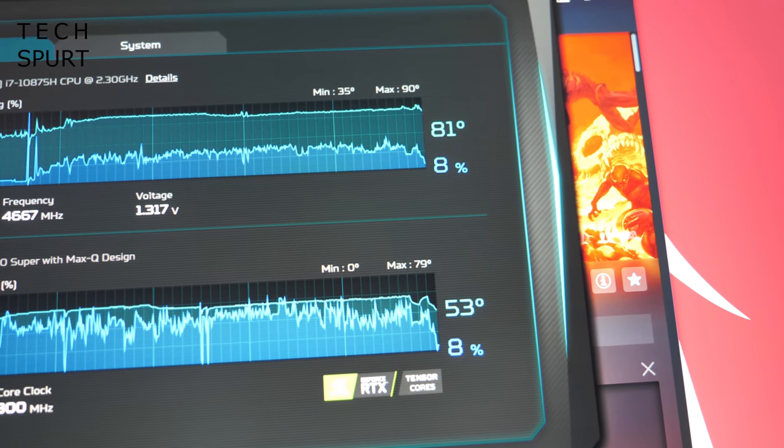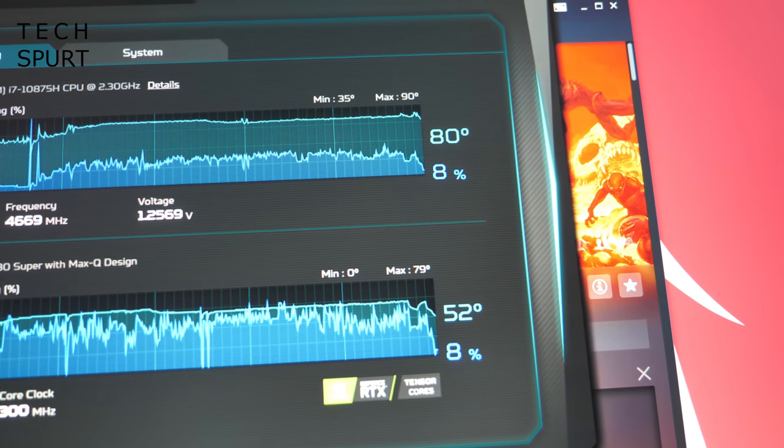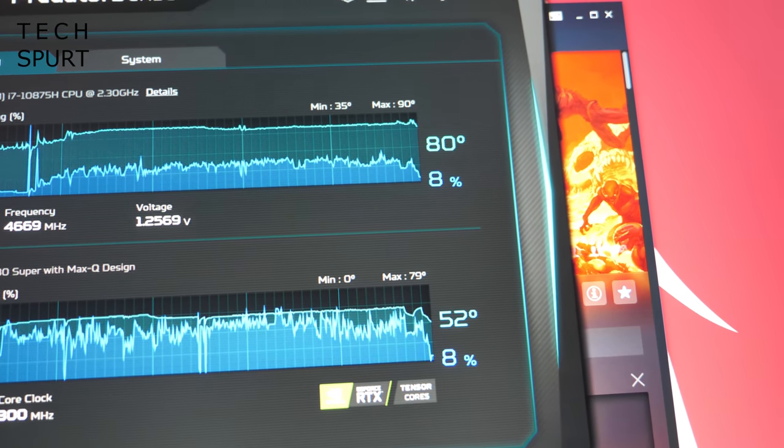Even in a long intense gaming session the GPU usage rarely crept above 70% while the CPU usage hovered around 30%. For online gaming there are no connectivity issues whatsoever — you've got ethernet support and full Wi-Fi 6 support. I stuck to the wireless connection and found it absolutely fine with no stutters or stammers at all.